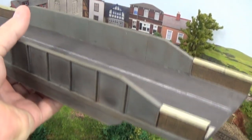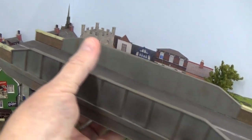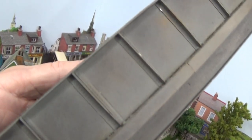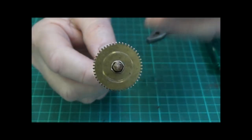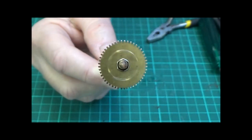I'll take you through a bit of a slideshow on how it's done, and some snippets of an old Gourmet Shed video that showed how the rivet detail was actually created. You can see the rivet detail there. Now, this is simply a gear wheel out of an analog clock, or a wind-up clock.